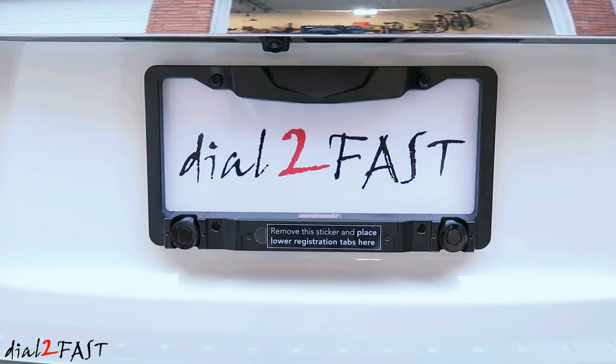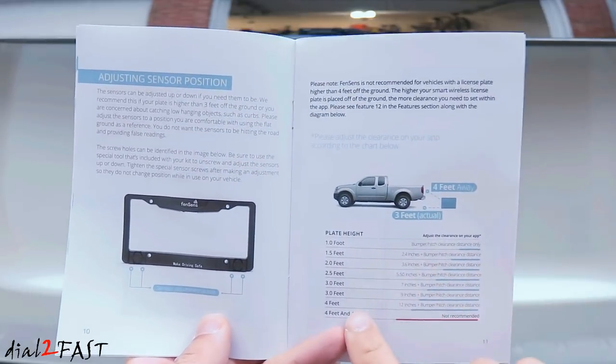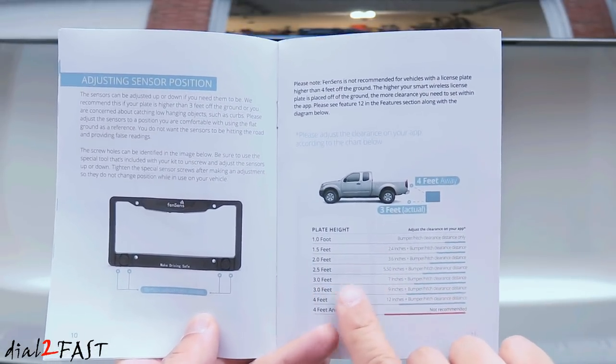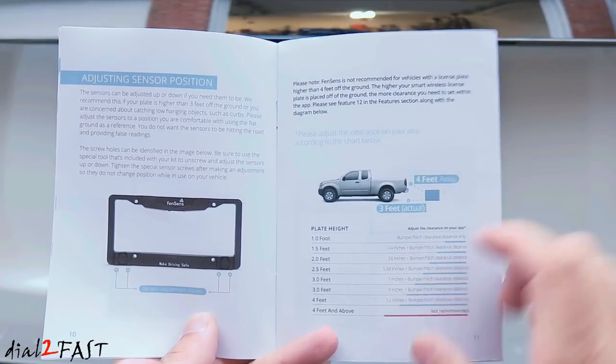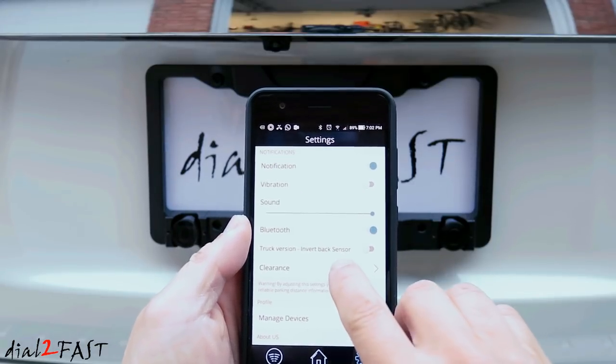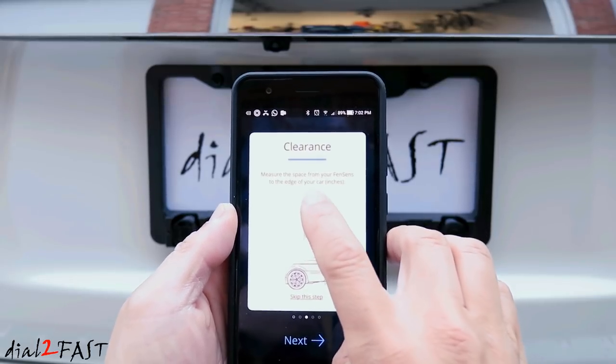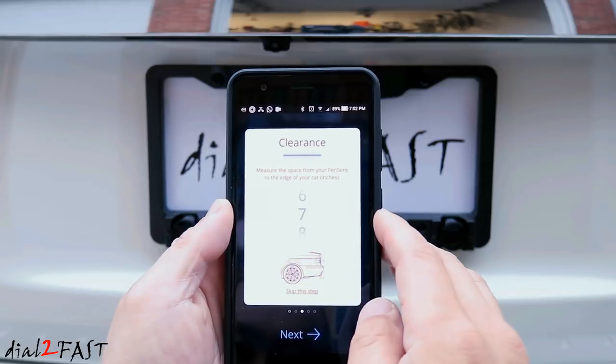After you install the FenSense, you do need to do some measurements. Make sure the license plate is not higher than four feet, as the sensor gets moved higher and higher, the accuracy of detecting objects on the ground is less. I've gone ahead and measured the height of this license plate and it's three feet. Next, refer to the user manual on page 11 — there's a table right here. For a three-foot high license plate, you should adjust the clearance to seven to nine inches in the app. So in your FenSense app, go to settings, then clearance. I'm going to set this to seven inches.